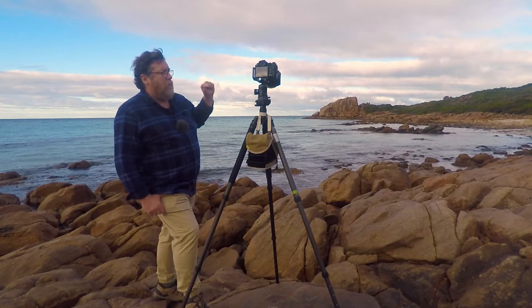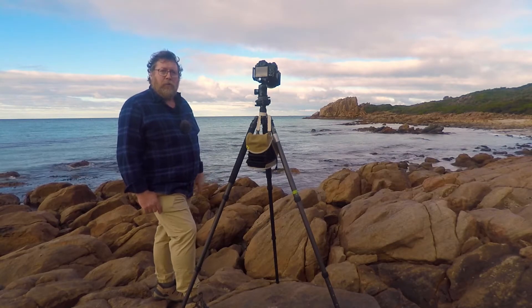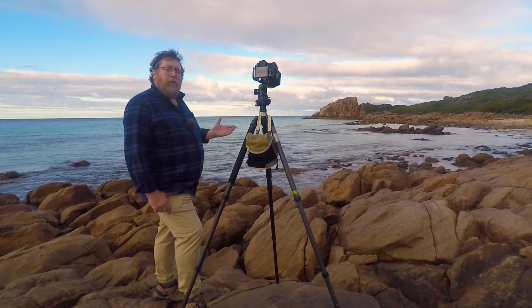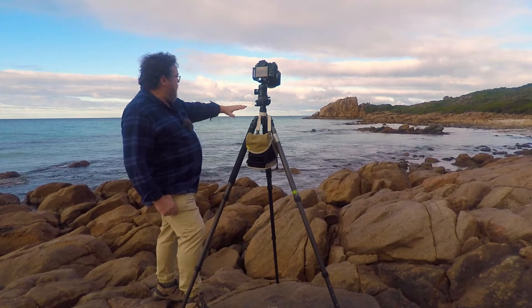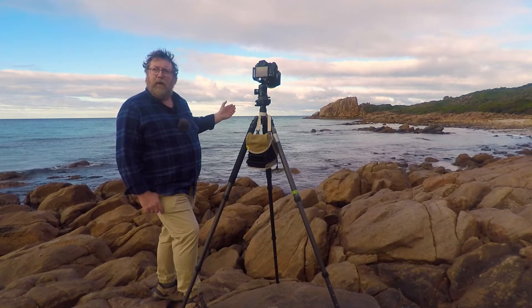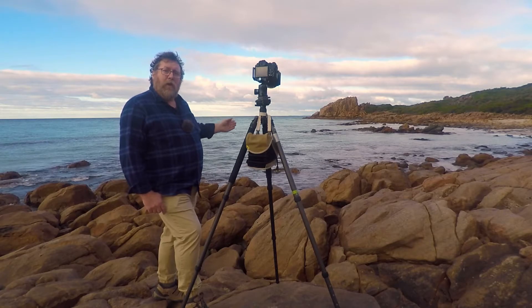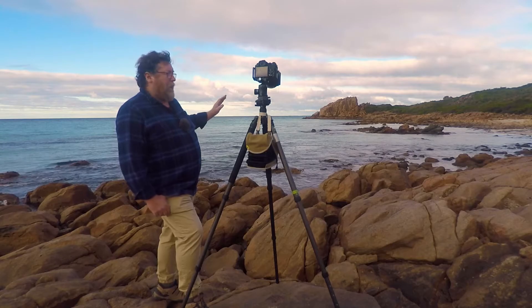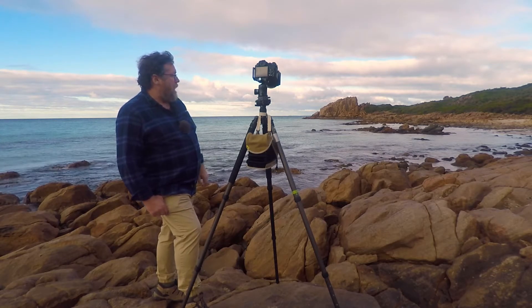I've then put a 10-stop neutral density filter on to slow the shutter speed right down, because I really want to be able to flatten out the water. The waves there aren't really big enough to create their own texture — it's just sort of boring — so I'm going to flatten it right out and see what I can get from that.